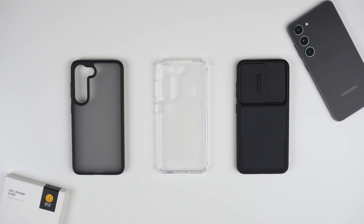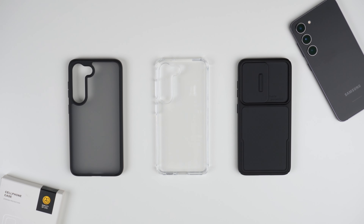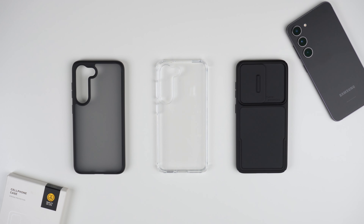Hey, what's up? It's Roy here. So today I have three very different cases from the company SimTech for my Samsung Galaxy S23. Normally I would do separate videos for these, but I wanted to throw them all in one. If you're interested in skipping to the one you prefer to see, I will make sure to put some timestamps in here for you. So let's go ahead and jump right into it.